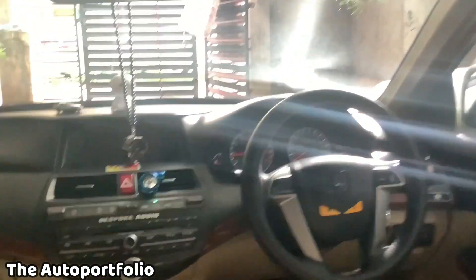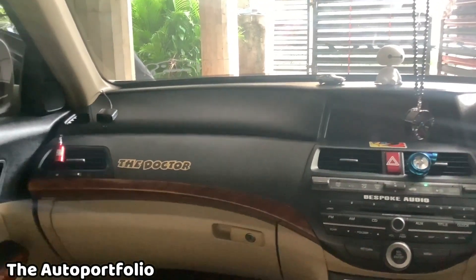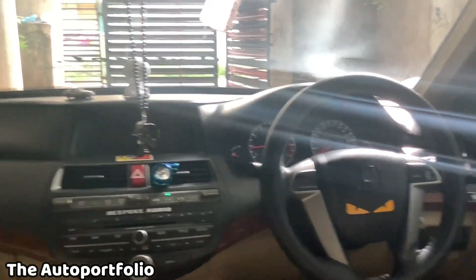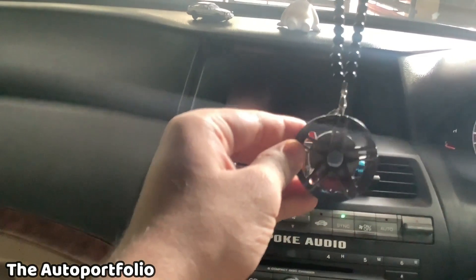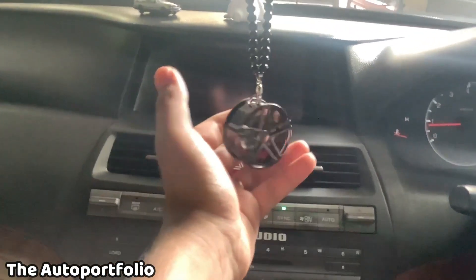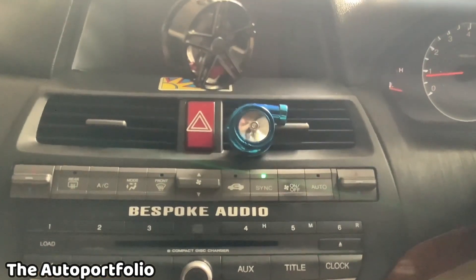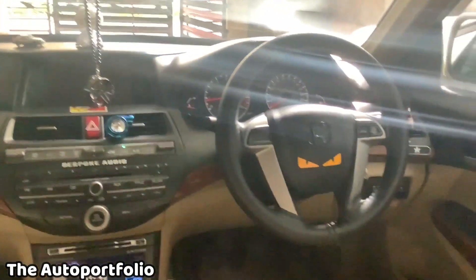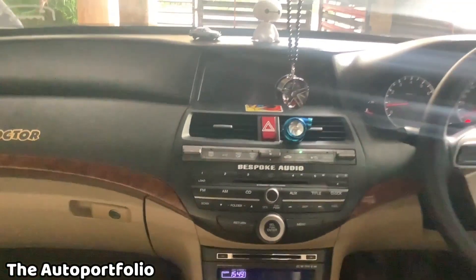That's it for today's vlog, guys. Just let me know how you felt about it and comment below how you liked the accessories and the dashboard view of my car. Let me again show you how this mirror hanger looks — this is how it looks. And you can see this turbo perfume — the fan is spinning. Thank you guys, I'll see you soon in the next vlog. Bye!